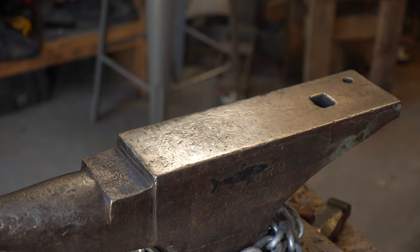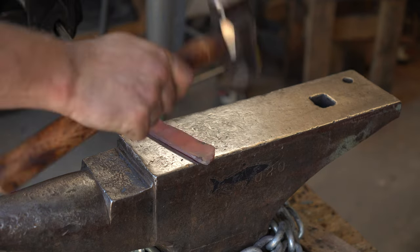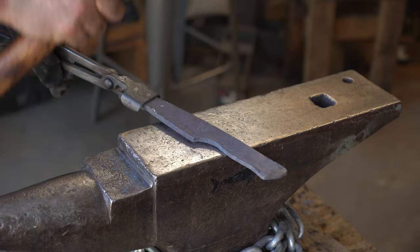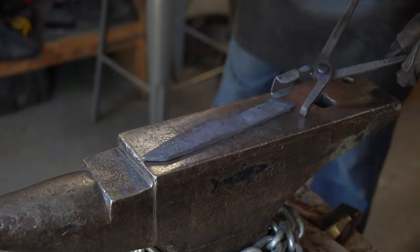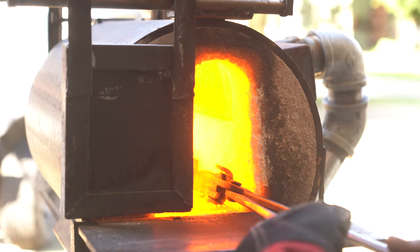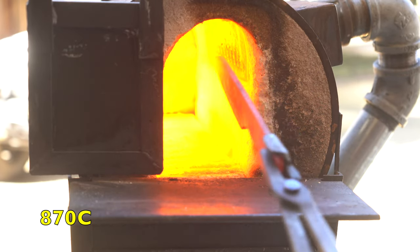Back to refining the tip — notice how I'm using the very edge of the anvil, which gives me access to the very tip of the knife. I needed to straighten out the spine, so here's a fun little technique: instead of hitting the knife with the hammer, I'm hitting the knife on the anvil. I spend the remainder of this heat just flattening it out and making sure the knife is nice and flat. That's going to complete our forging on this knife — we're just forging the profile, which is what I recommend when first starting out.